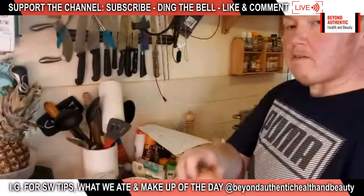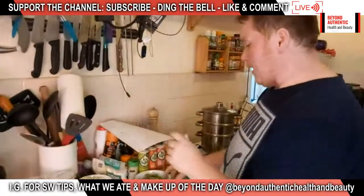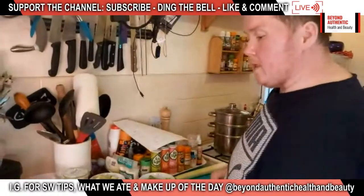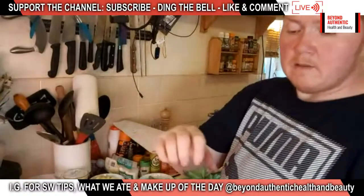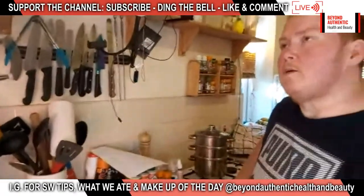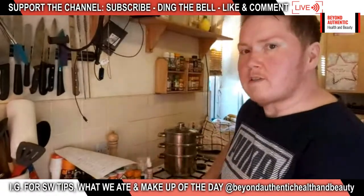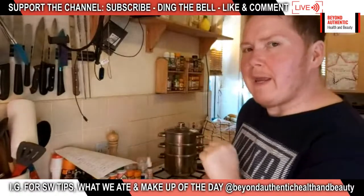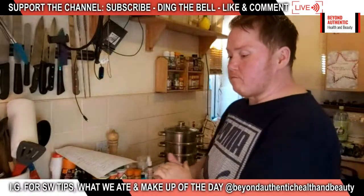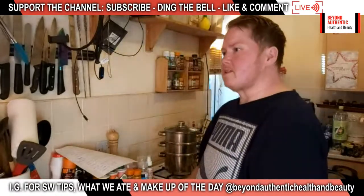We've also got asparagus tips from Surplus to Purpose — little baby ones, quite nice. The sugar snap peas were just trimmed. From the garden we've got fresh dill and parsley. Both of those were actually rescued too — they came as growing pots from the supermarket, picked up at Surplus to Purpose. They looked like they were on their way out, but once I potted them up they grew back amazingly.